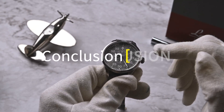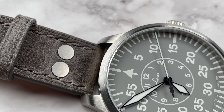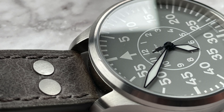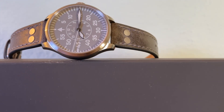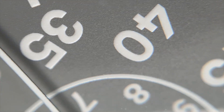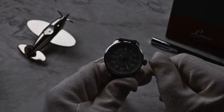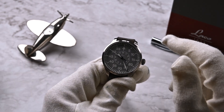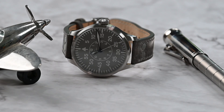In conclusion, the Laco Flieger 39 millimeter in gray is a true gem in the world of aviation-inspired watches. It's got personality, history, and a design that's sure to turn heads. Sure, it's not perfect — but what watch is? It's about finding the one that speaks to you. This Laco watch has helped me appreciate more affordable watches while supporting a German family-owned company rather than the usual Swiss or French conglomerates. If you're into aviation history and appreciate a watch that tells a story, the Laco Flieger might be the perfect addition to your collection.